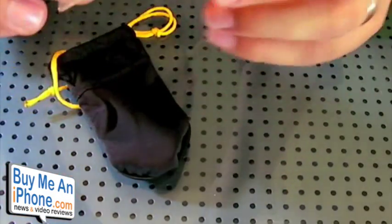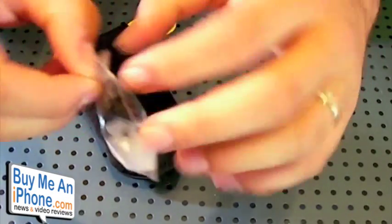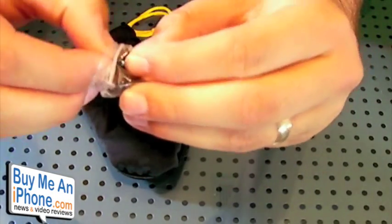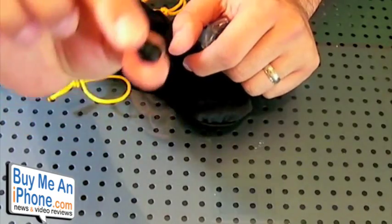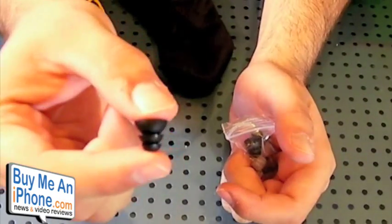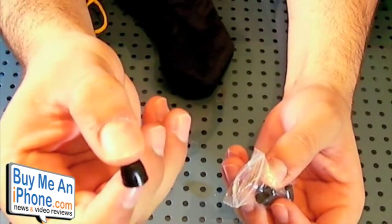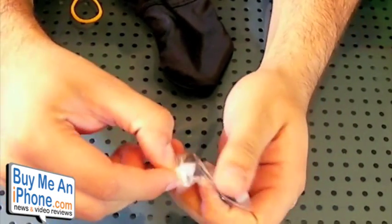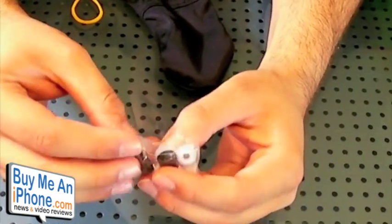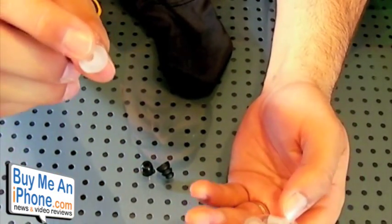We have triple flanged tips — let me pull them out and show you. So there's actually a big variety of tips; I love how they give you lots of tips with this. We've got the triple flange, the memory foam tips which are really nice — this is what I have on them right now — and also some white silicone tips in a few sizes. I believe this comes with three different sizes for the white silicone, two different sizes for the memory foam, and one pair of triple flange.